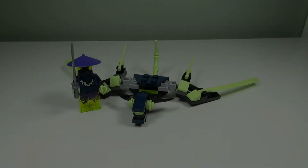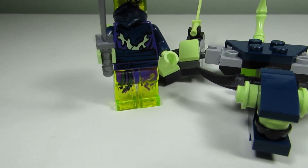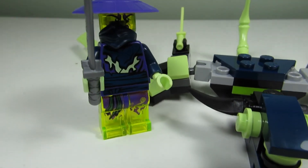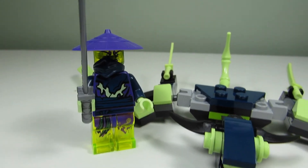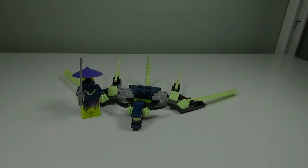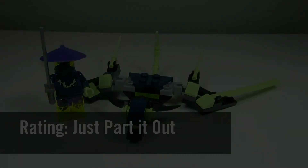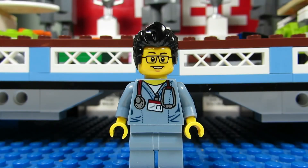My favorite part of the set would have to be the minifigure. I like those trans neon green legs and head with the printing on it — it's pretty cool. If I were to rate this set, I would say just part it out.